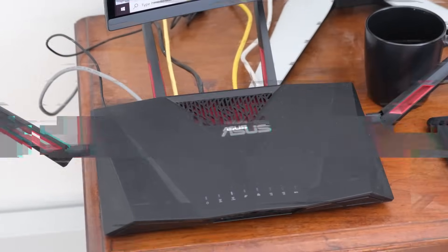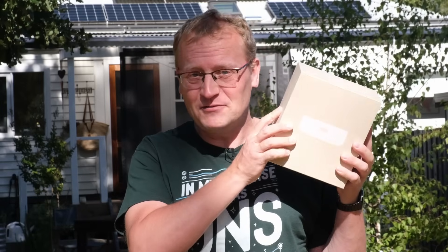I'm here at Sol's house because for some reason he still runs Wi-Fi 5! So to help out Sol and bring him into this century, I've got the brand new Express 7 from UniFi.